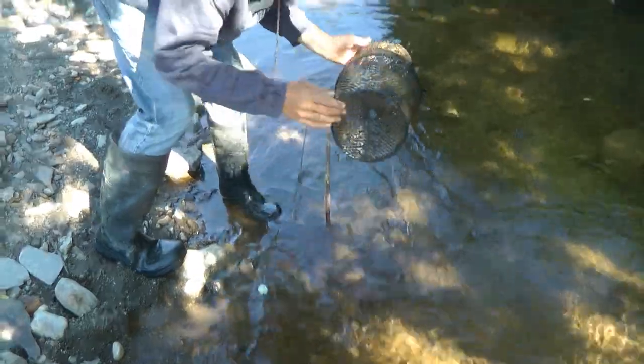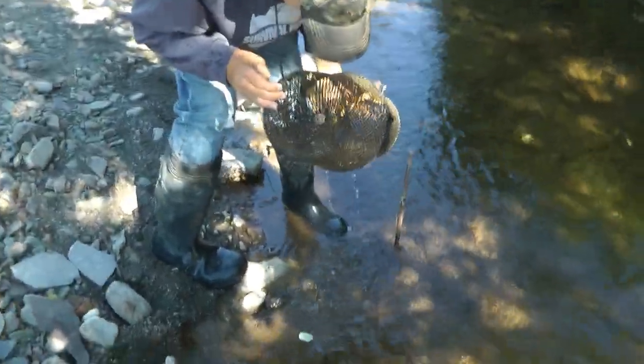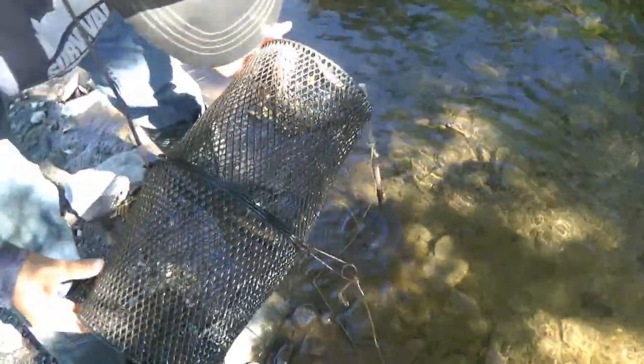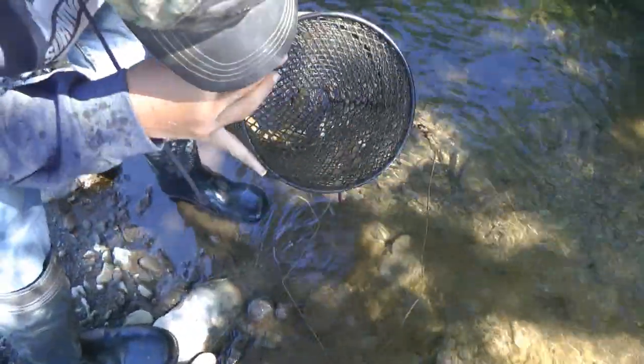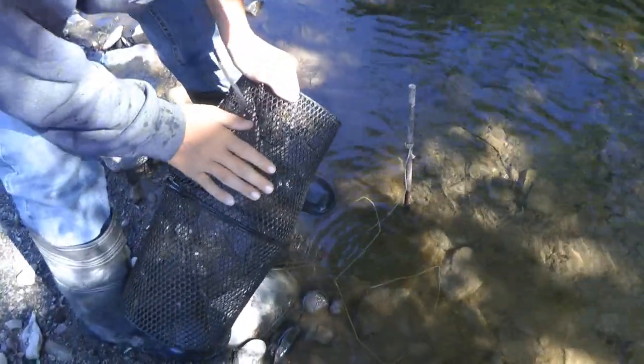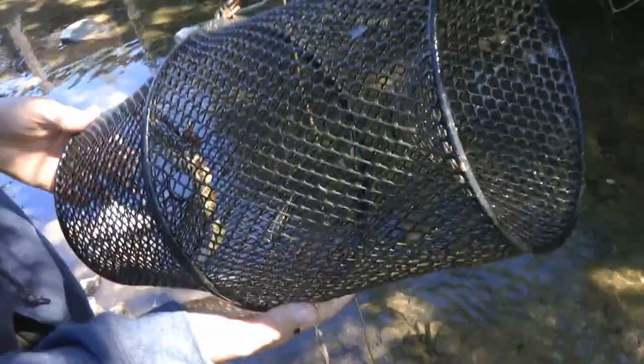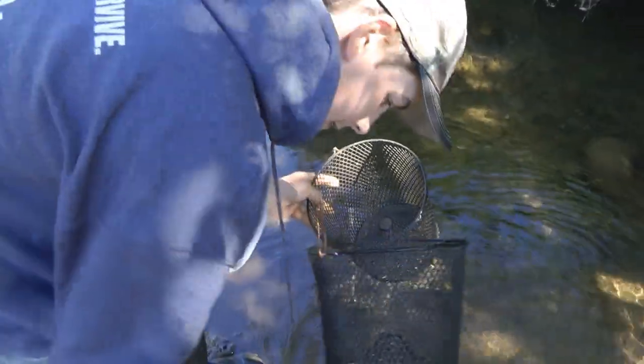We just got three fish in this one — got one stuck again. I thought we'd catch a little bit more than that. We actually got more with the homemade trap in this very same spot. These ones are smaller too, but that was more than a summer ago, so maybe they'll grow. We're just going to throw them back today.